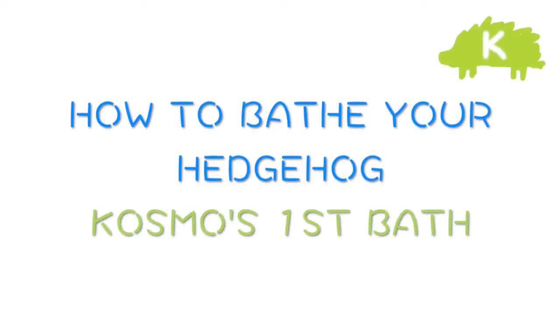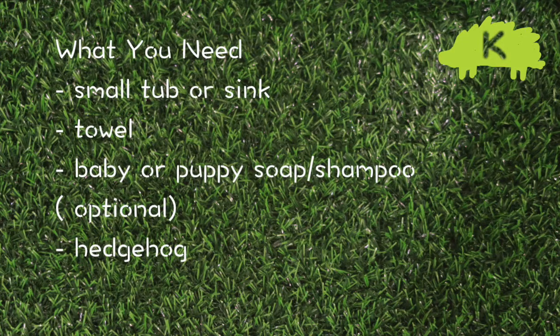Hello, this is Amy from Cosmo the Hedgehog. This video will be showing you how to bathe your hedgehog, and it's also Cosmo's first bath.